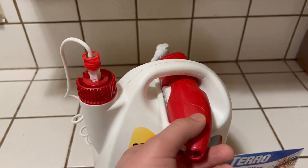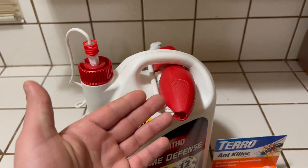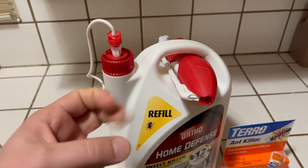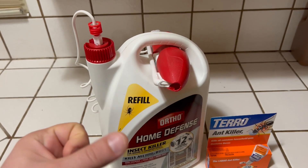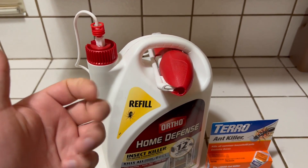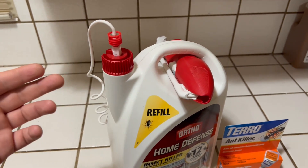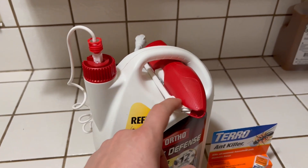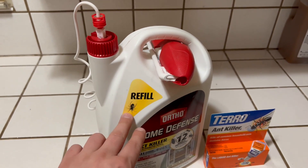One thing I like about the Ortho stuff is if you buy the wand, you only have to buy one of the wands. I don't recommend the spray one — if you're spraying a lot, it's tiring on your hand. Especially if you have to spray your whole house down around the perimeter, I recommend getting an electronic one and then buying the refills.